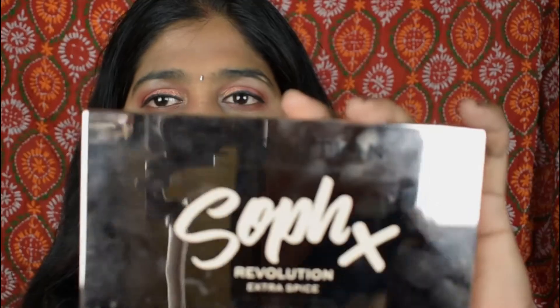Hi y'all, welcome back to the SPD Blossom. I hope you all are doing great. Today I am here with a makeup review. This is the palette I'll be reviewing today — the Makeup Revolution London Fix Extra Spice Revolution Palette, which has 18 ultra professional eyeshadows.